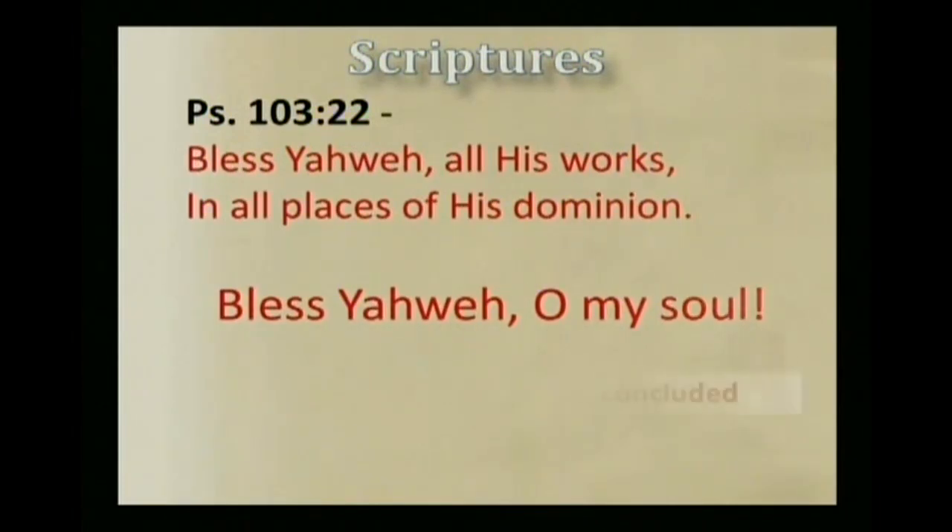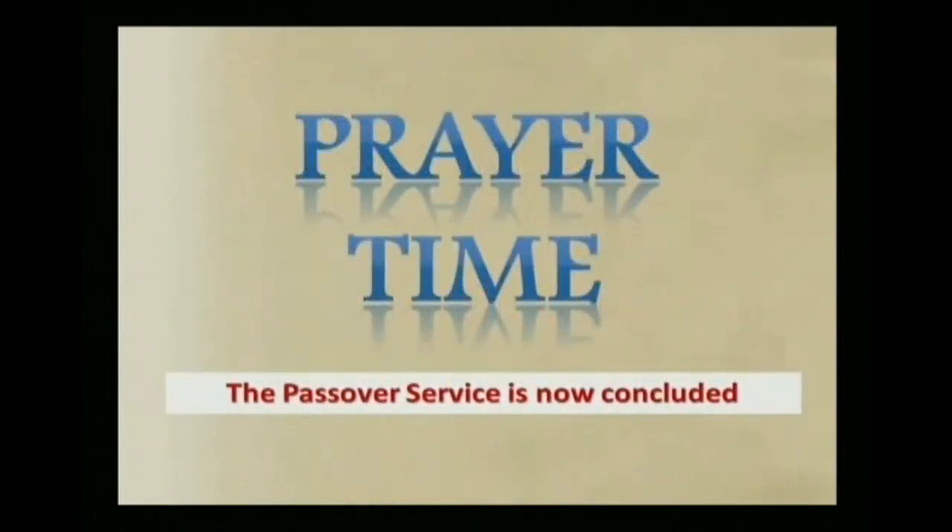And at this point, I encourage those of you who are listening to this Passover service to conclude your service tonight with a word of prayer as we close out this Passover service day. Thank you for participating, and may Yahweh be with you as you enjoy the remainder of this Feast of Unleavened Bread.